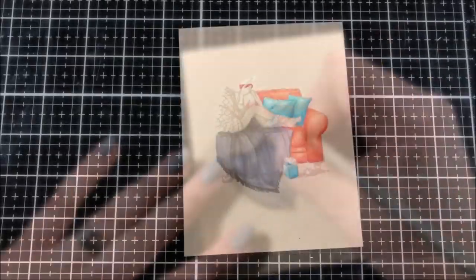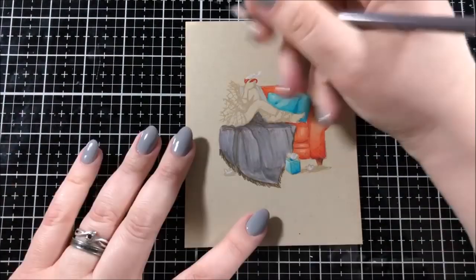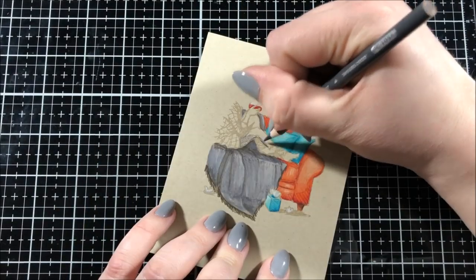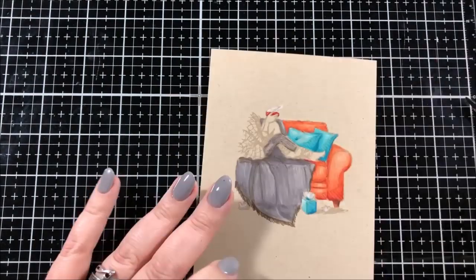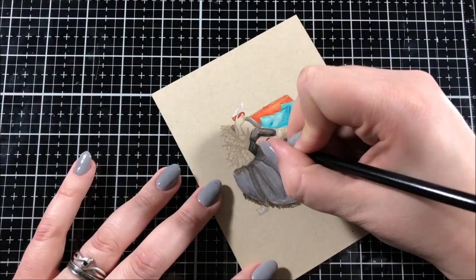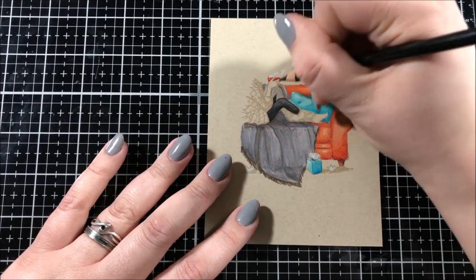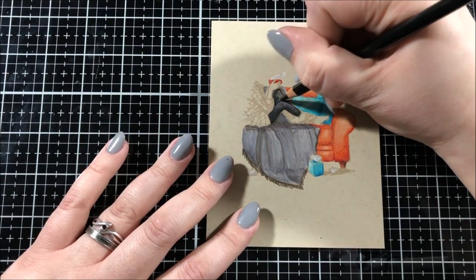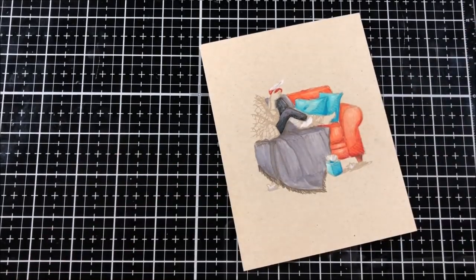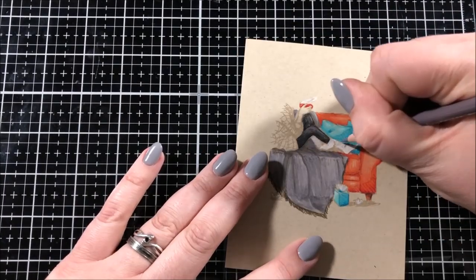I found the blanket a little bit difficult to color because of all the folds. I was unsure if it was going to come out good while I was doing it, but I'm glad I kept with it because I ended up liking it. It doesn't need to be perfect — whoever gets this card will love it. As card makers, we often have to remind ourselves of that fact, because a lot of times if something isn't coming out the way we planned, we want to throw it away. But that thing we want to throw away, somebody else will really love. I personally have to remind myself of that often because I'm kind of a perfectionist and a big critic of my own work. Anyway, back to the coloring.